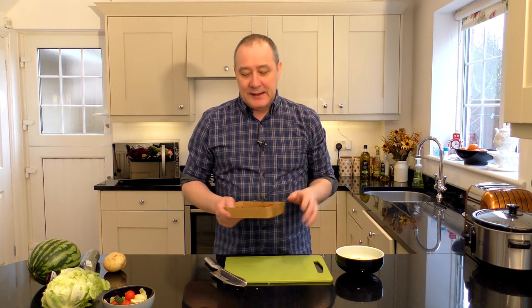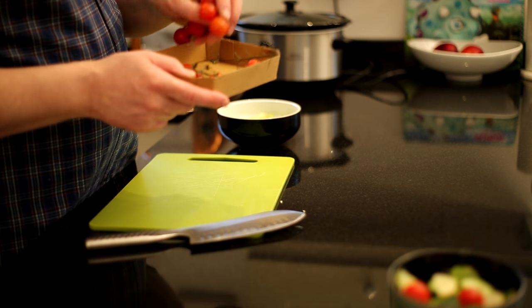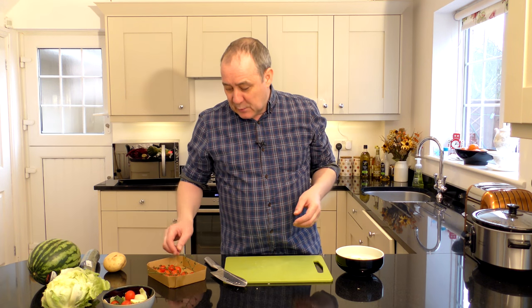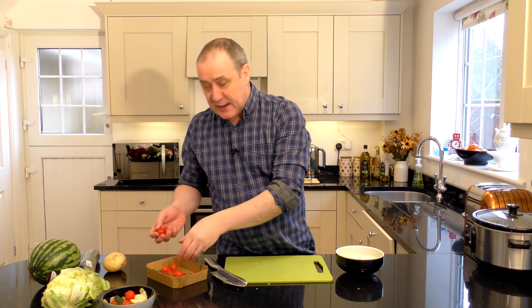The next thing we're going to pop in is some good quality cherry tomatoes. Now I'm going to tell you the biggest secret to a salad here: you don't want your ingredients straight out of the fridge, because the human taste buds don't appreciate the flavor at that temperature of around four degrees. What you want to do is bring all your ingredients up to around room temperature or body temperature — that's where you want to be. You can pop them in a very low oven just for five minutes; some people even use the microwave, but I wouldn't recommend that.